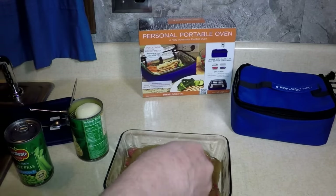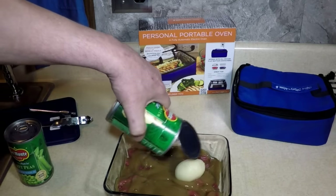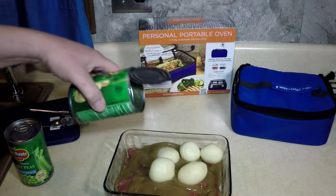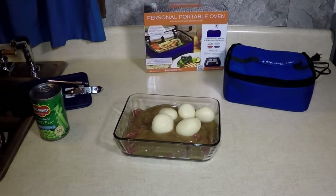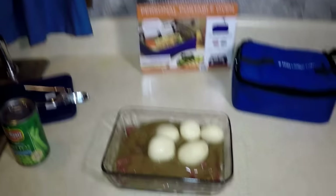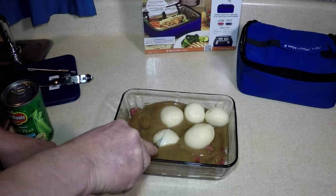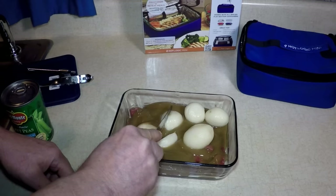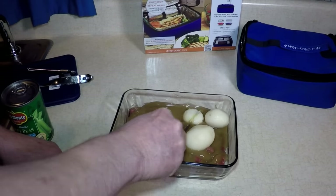Put your taters in — one, two, three, four, five potatoes. It's just going to be a light lunch for me and my dog when I get back. I'll cut them taters up a little bit. Cooking in a car — mmm!